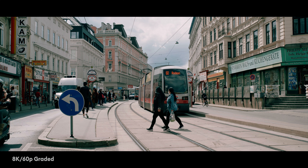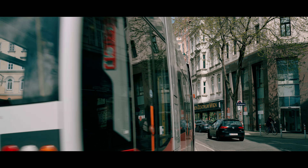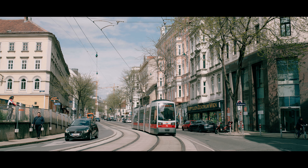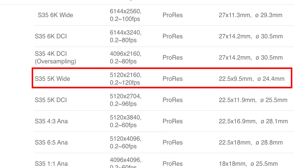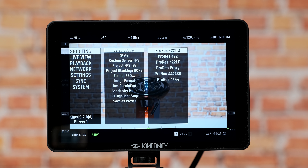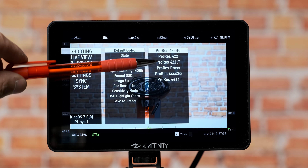In 8K, you can record up to 75 frames per second. In 5K, you can record up to 120 frames per second. If you go to 2K, you can record up to 300 frames per second. When it comes to codecs, you have a variety of ProRes codecs, with the highest being ProRes XQ.